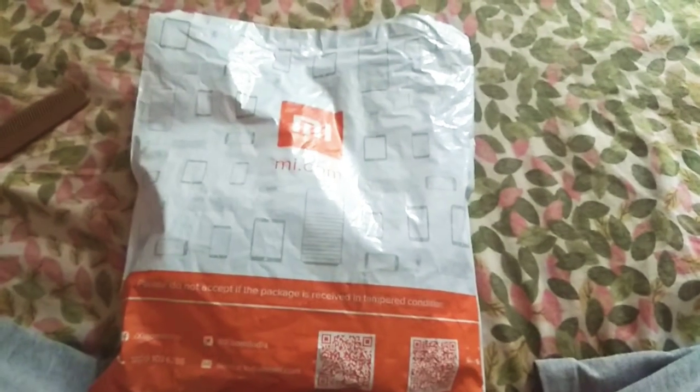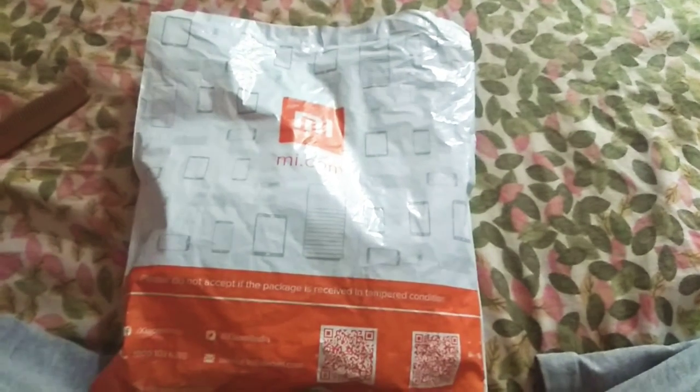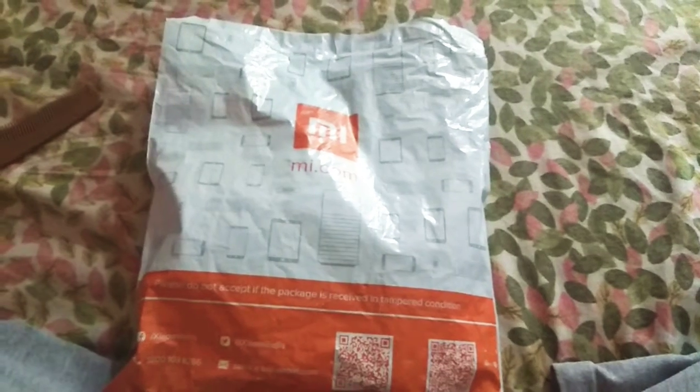Hi guys, welcome back to my channel. My name is Padmaka. I am going to unbox MI Band 3.